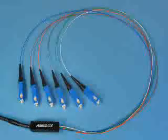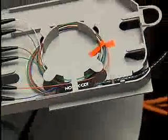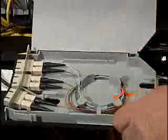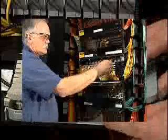Preparation of Loose Tube Cable and Breakout Kit. This section will cover the preparation of loose tube fiber cable using the Field Breakout Kit. The Breakout Kit is designed to provide protection and support for terminated loose tube fiber cable. OptiMax connectors terminated onto loose tube fiber are intended for use in patch panels or in other applications where the fiber is well protected.